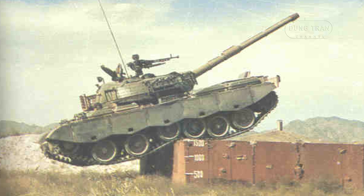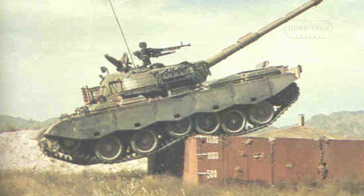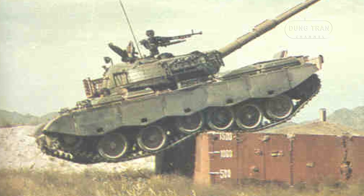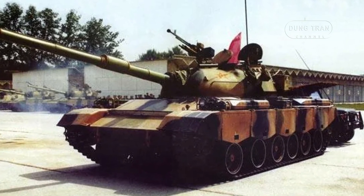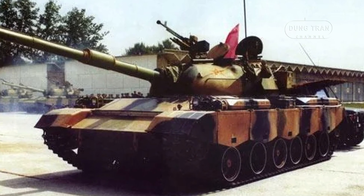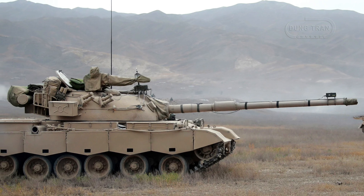The Type 80 showcases impressive specifications, with a weight of 38 tons, a length of 9.3 meters, a width of 3.4 meters, and a height of 2.3 meters. It is powered by a diesel engine, providing a maximum road speed of 60 kilometers per hour and an operational range of 430 kilometers. The crew of four members — driver, commander, gunner, and loader — operates the vehicle. It is armed with a 105 mm main gun, a 7.62 mm coaxial machine gun, and a 12.7 mm heavy machine gun for anti-aircraft defense. The vehicle's armor protection includes composite materials and steel skirt armor, enhancing its survivability on the battlefield.